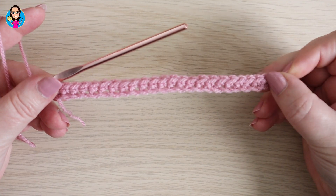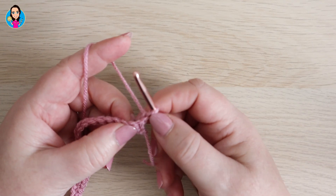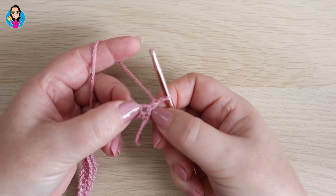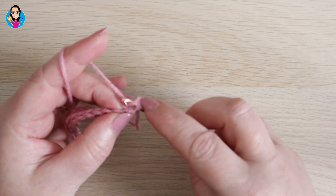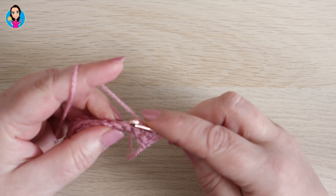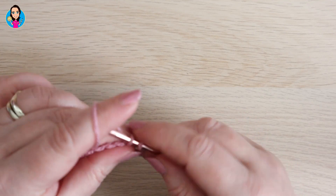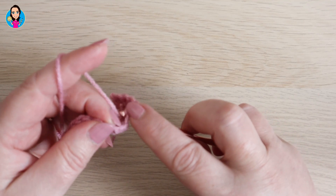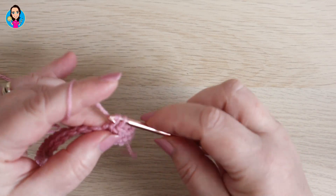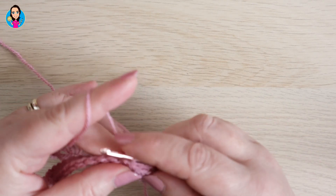I've just finished row one of my row of double crochets. For row two we're going to chain one and turn our work. The chain one does not count, therefore we're going to work into that very first stitch with another double crochet. This row is again a double crochet row, so we're going to double crochet into each stitch all the way down. We're basically just setting up the foundations for the repeated pattern which starts in a couple of rows' time. Pause the video now whilst you double crochet into each of your stitches and I shall see you at the end for row three.